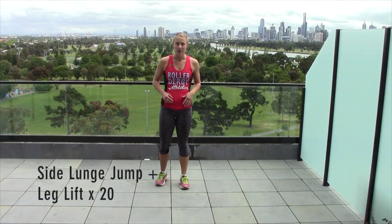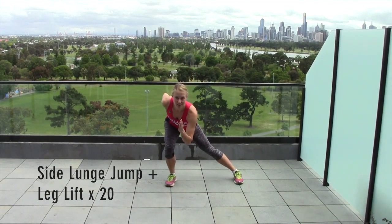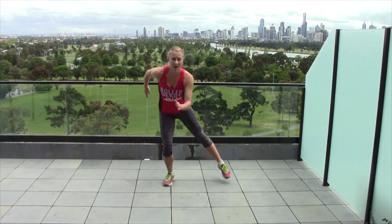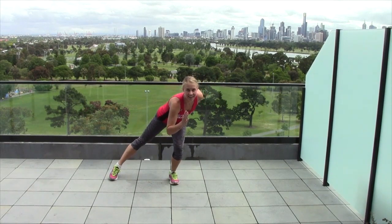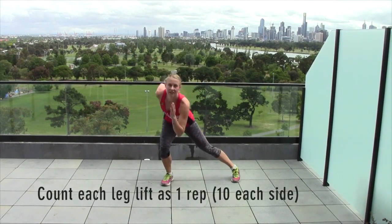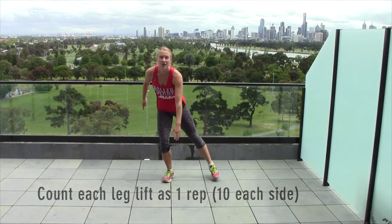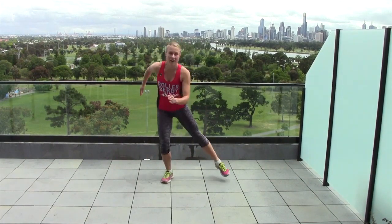Our final exercise of the three is a side lunge jump with a leg lift. Get yourself into a skater position and do a big hop to switch sides — hop, hop, hop three times, then lift that side leg. That's one rep. We're going to do 20 of these, and make sure when you do this one that you're not just staying low but you're doing a big hop to switch.